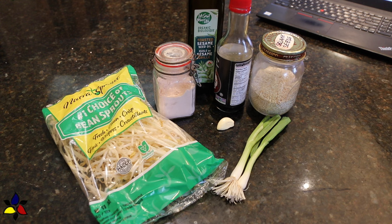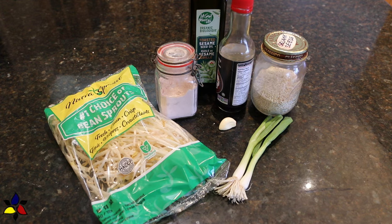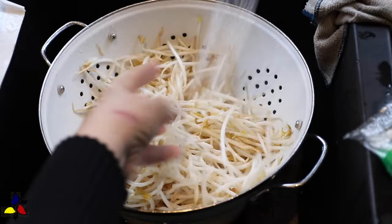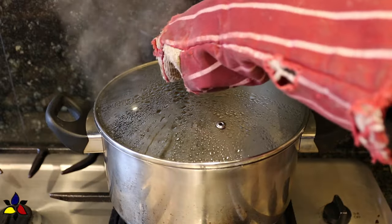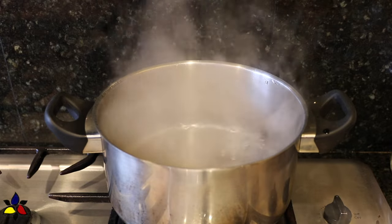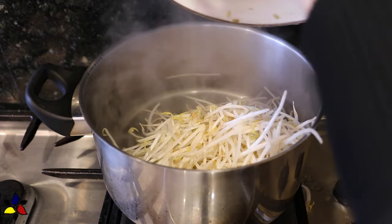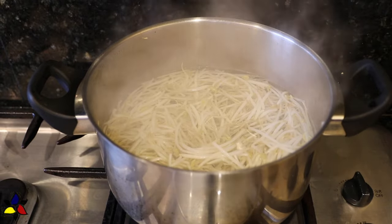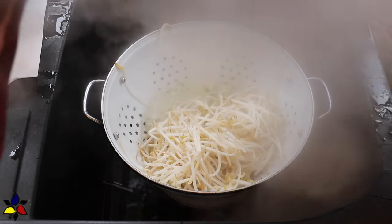After gathering all of your ingredients — just a few, all available at almost any grocery store — it's time to get cooking. Before blanching the raw bean sprouts, toss them into a colander and rinse under cold running water. Set aside to drain while you bring one liter, or about four cups of water, to a brisk boil. When boiling vigorously, drop in the rinsed bean sprouts and cook for two minutes to reach an al dente, crispy stage. Do not overcook — you want the sprouts to be crispy.